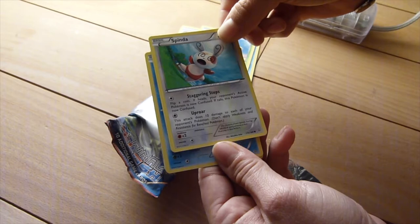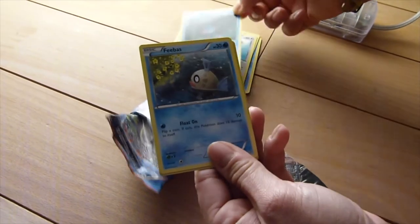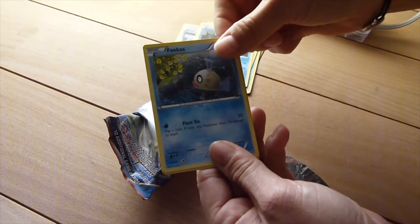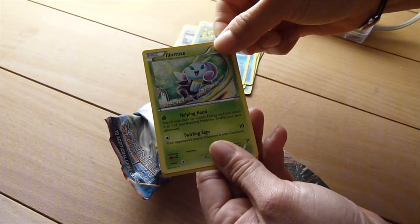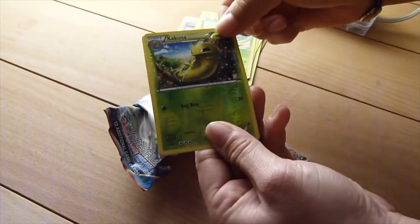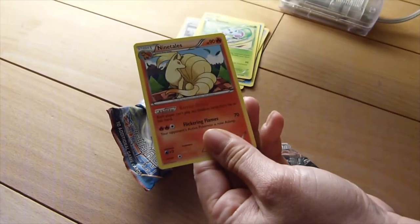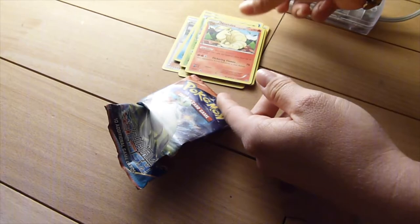A Spinda — that was a special Pokémon they released in Pokémon Go too. A Mudkip, one of the starter Pokémon. A Phoebas — such a cool Pokémon because I love Militage that evolves from it. An Illumise, so we have both the regional exclusives. A Kakuna is the reverse holo — not a rare though. And a Ninetales is the rare, unfortunately not a holo.